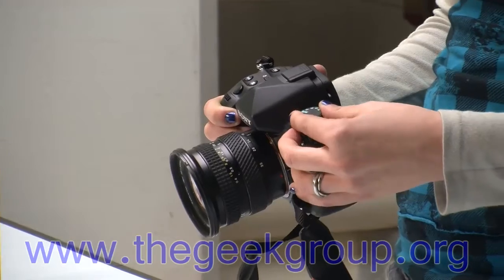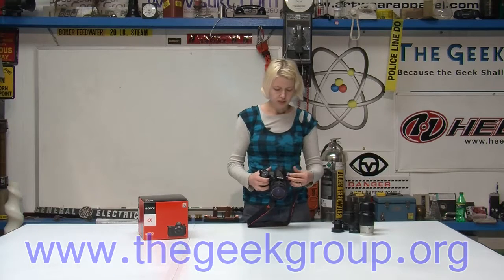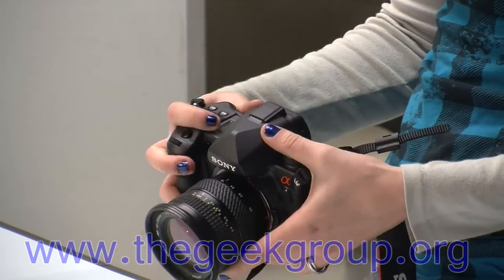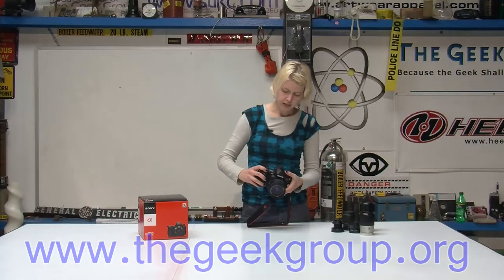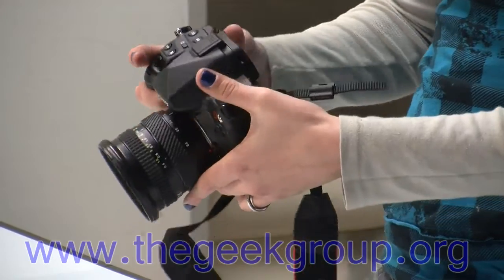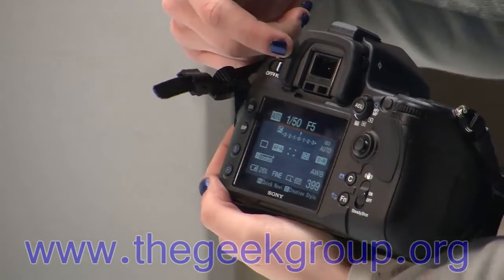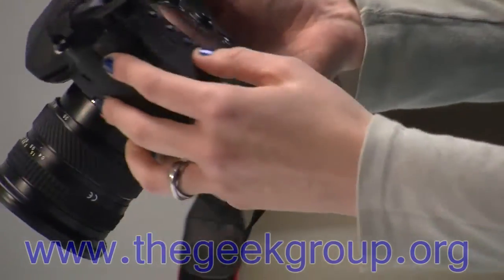Up here it's got the switch that all Sony users are familiar with that does the manual or auto settings. But they've changed things around on the right side of the camera — we now have an LCD panel up here, which is really great. It tells you your battery and how many pictures you have left, and if you tell it you're going to take a picture, it'll tell you the speed and the aperture. It's just fantastic to see that up here, and you also see that on the back view screen and in the eyepiece, which makes life a lot easier when you're trying to set up shots, especially knowing how many pictures are left.